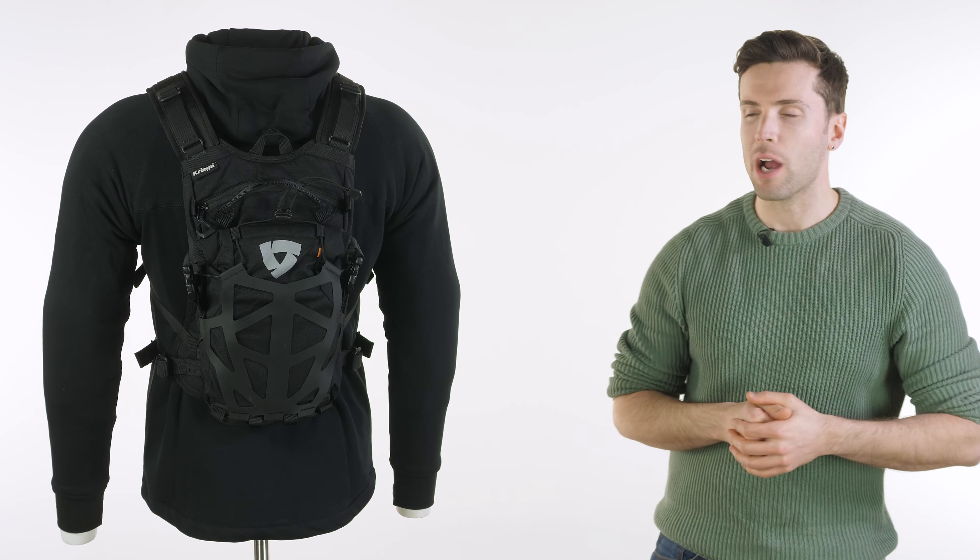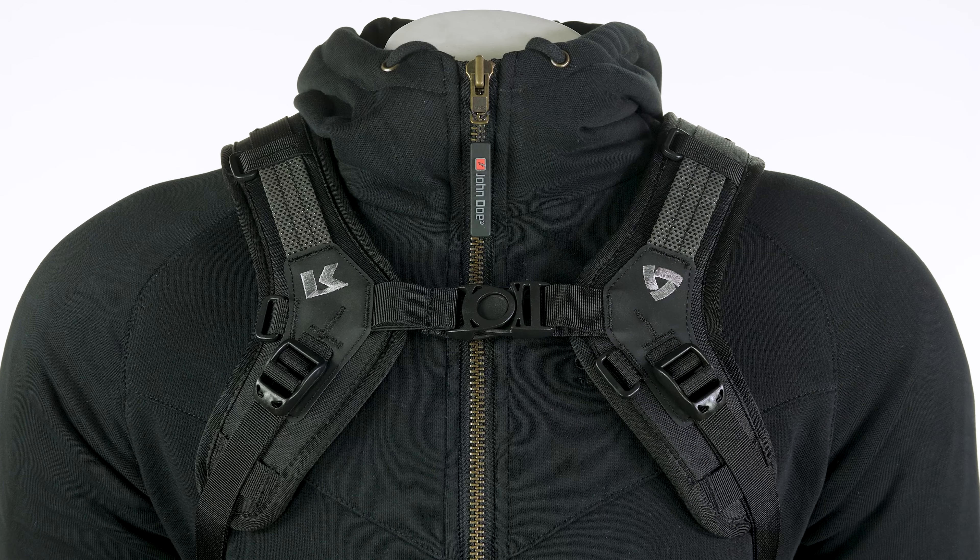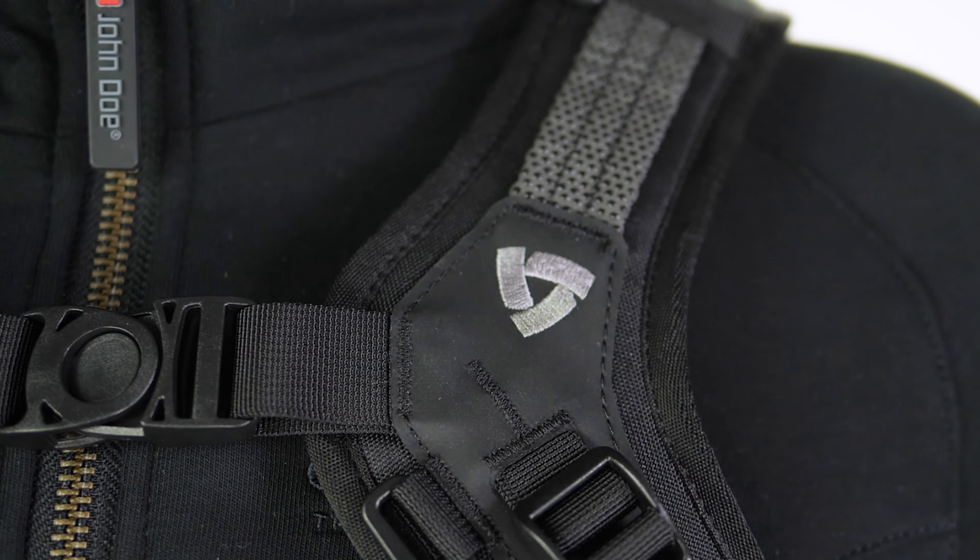Hello ladies and gents, welcome back. We are looking at luggage, we are looking at backpacks today, and we are looking at a partnership between Krieger and Revit.